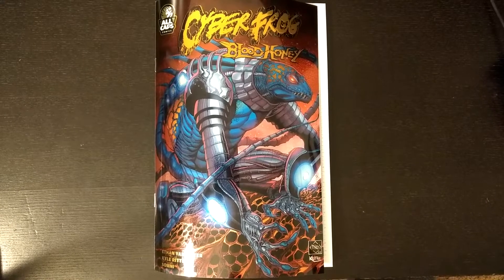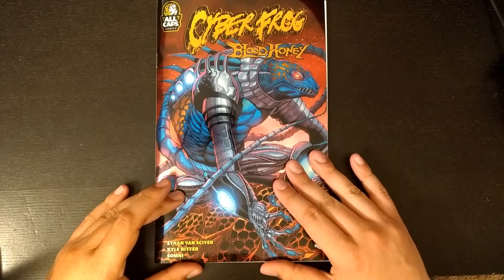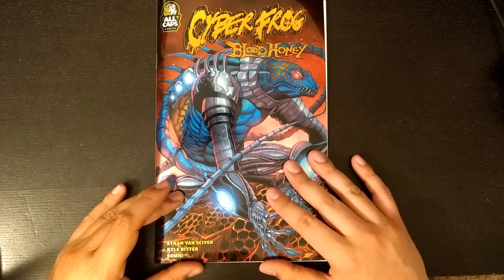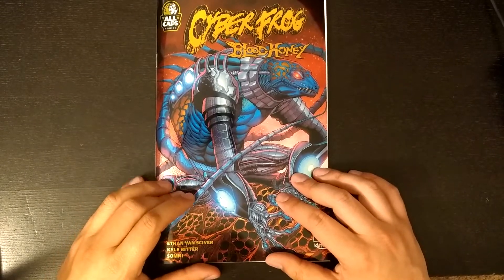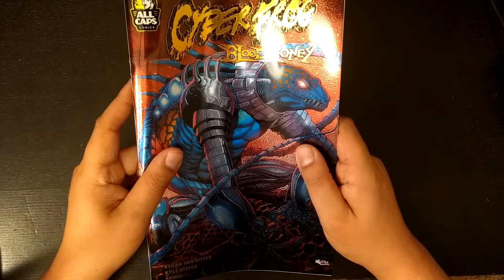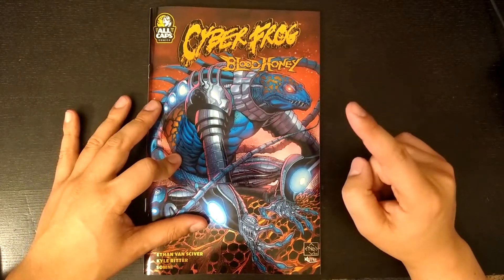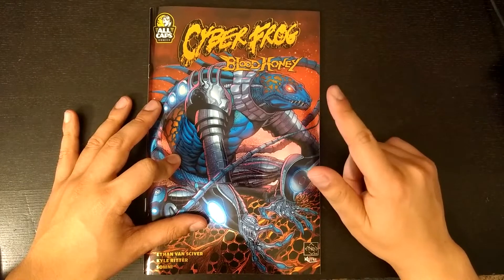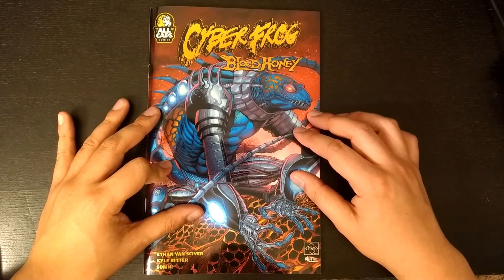Hi everyone, this is Dan, and this is Cyberfrog Bloodhoney by AllCapsComics, written and drawn by Ethan VanSkyver, colors by Kyle Ritter, lettering by Somany. You're probably wondering why am I reviewing Cyberfrog Bloodhoney again? Because I have reviewed it on my channel before, and the short answer is that review sucks. So this is basically a re-do review.